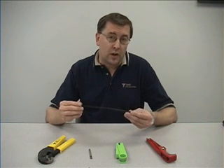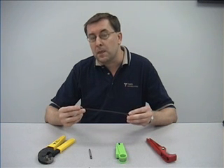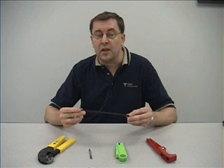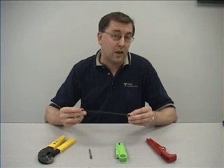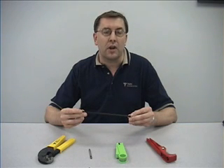We have a number of EZ spring finger contact connectors to be used with this cable: an N male straight, a TNC male straight, an SMA male straight, an SMA male right angle, a QMA straight male, and a QMA male right angle.